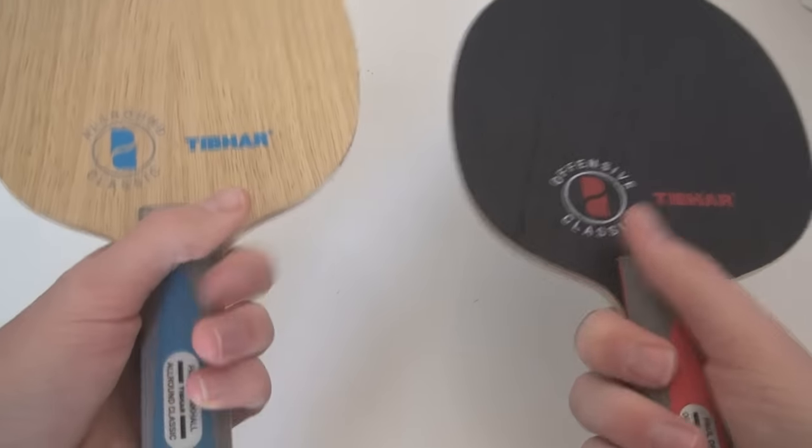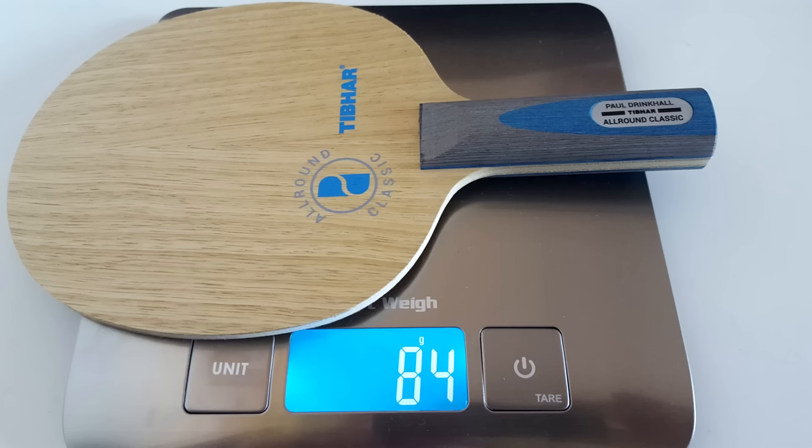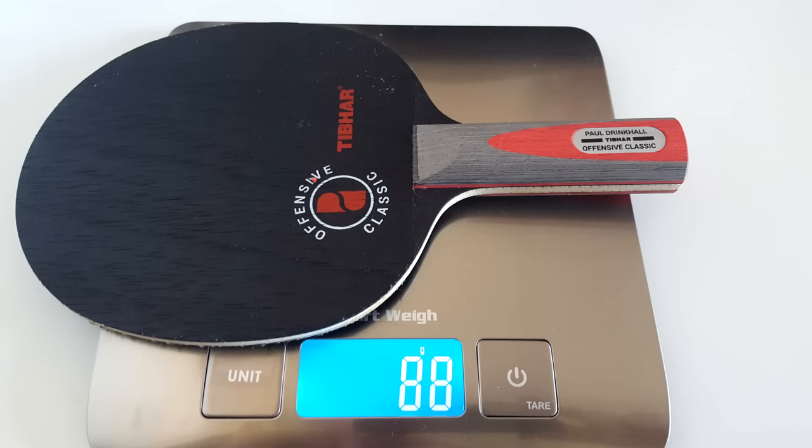Both blades feel smooth and very comfortable to hold. The All Round blade is built with a combination of AOS and Limber Wood to provide soft feeling and control, whereas the Offensive is built with AOS and hard plies to give great speed with control. The All Round weighs 84 grams and the Offensive blade weighs 88 grams.